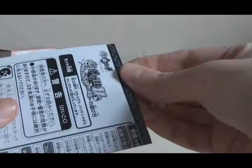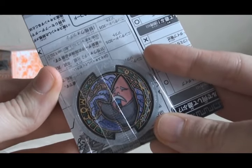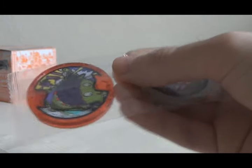Pack number two. First medal is — oh yes! An Uta Medal! This one is Himoji. I have enjoyed these Uta Medals out of the U stage boxes, so that's really cool. And the next one is Packer. So that's interesting.